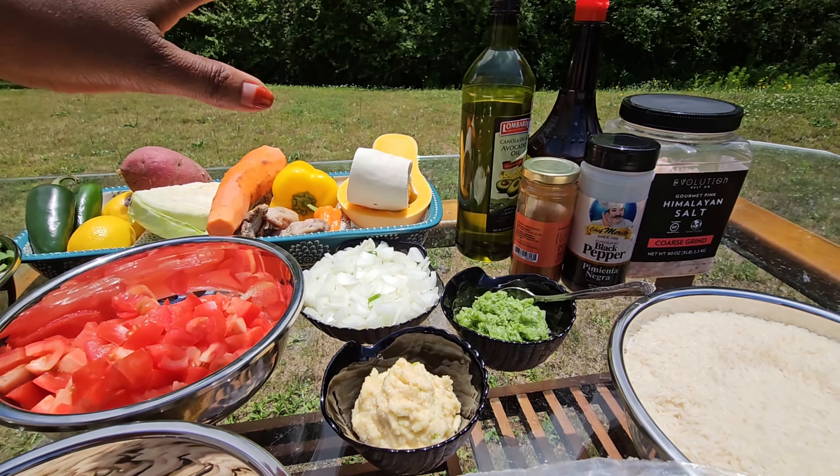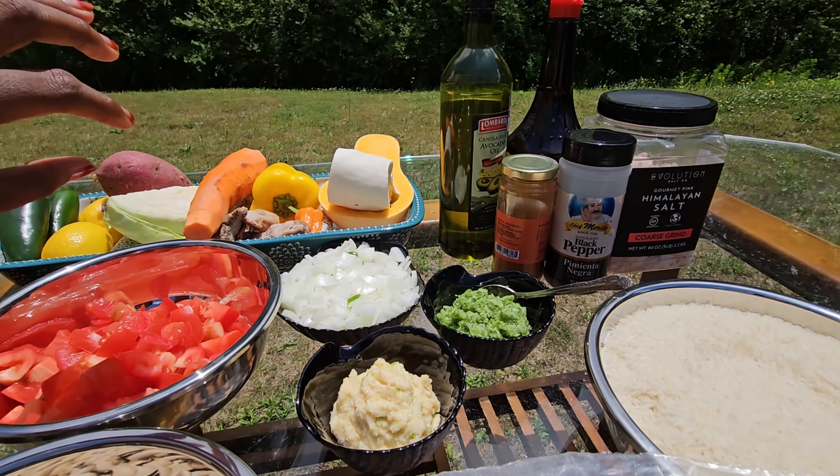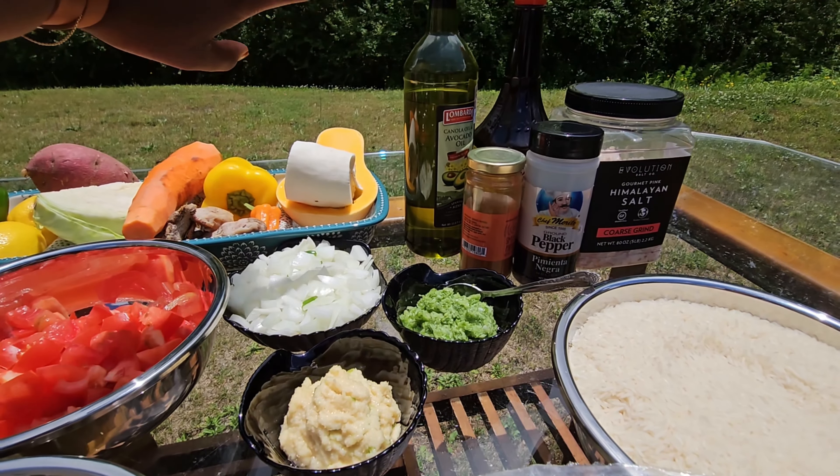I have some jalapeno, I have some cabbage, carrots, sweet potato, bell pepper, cassava roots, and I also have some habanero pepper. You also need some oil.